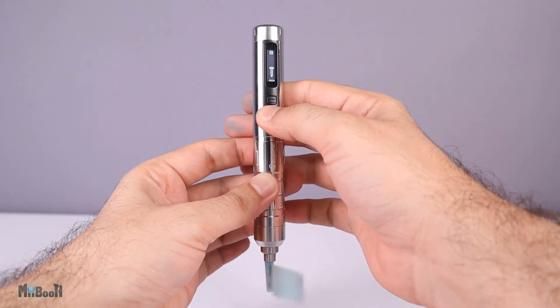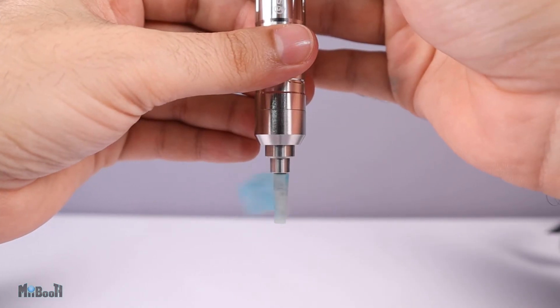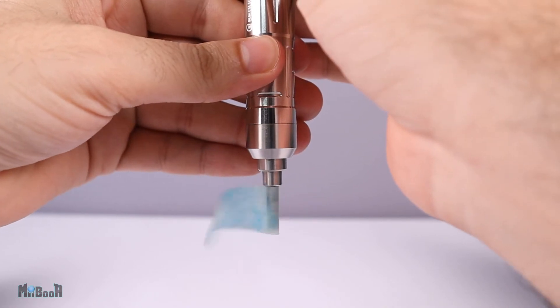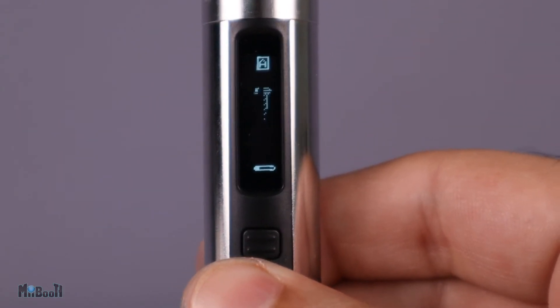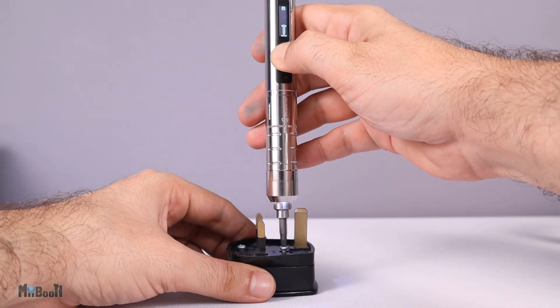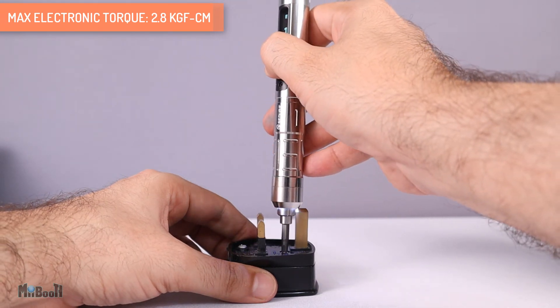The A on top is the angle sensing mode. When in this mode, the more you turn the driver, the faster the bit spins — smart! The little bar at the bottom displays the torque and you can see it fluctuate in real time when it's working on a screw.